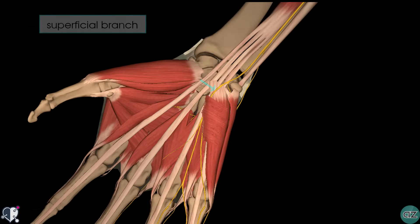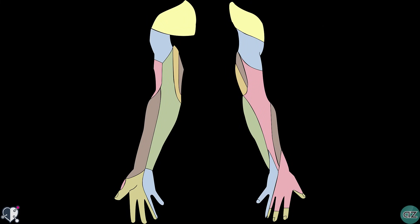The superficial branch has mainly sensory function and it's responsible for innervating the palmar surface of the medial one and a half fingers. In this diagram, the light blue shading shows the sensory distribution of the ulnar nerve in the hand. So that's a quick run through the anatomy of the ulnar nerve.